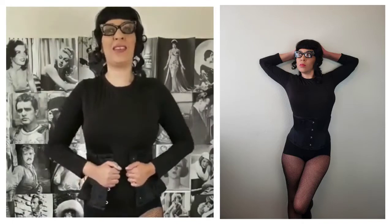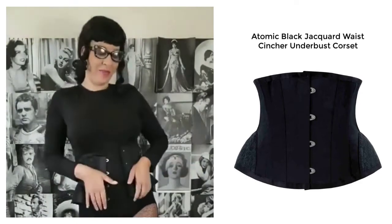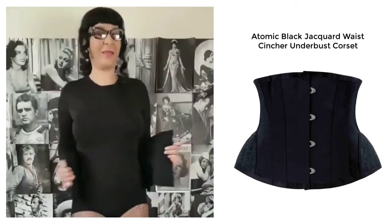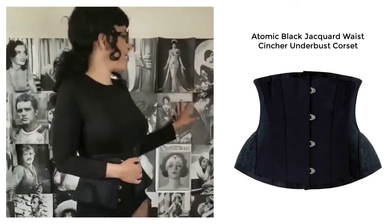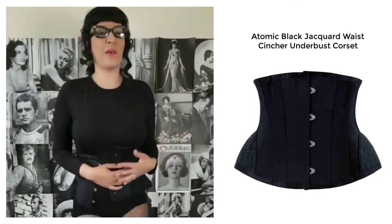Hey everybody, Vintage Stylist Diana Prince here with Atomic Jane Clothing — AtomicJaneClothing.com. I love this modern day waist cincher that back in the day they would have called a corset. I absolutely love it. I'm in my wardrobe room, and this is one of my favorite walls in my wardrobe room — I just thought it really went with what I'm wearing.